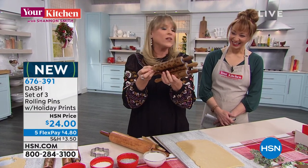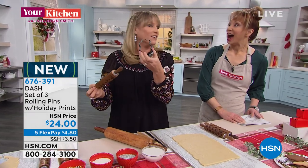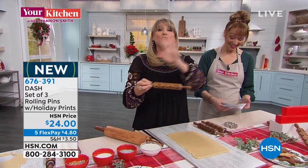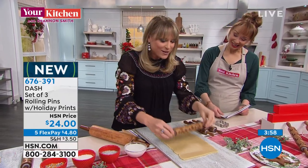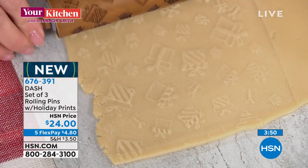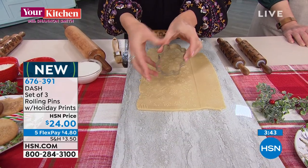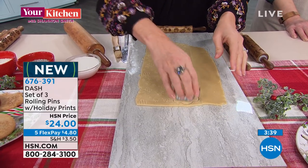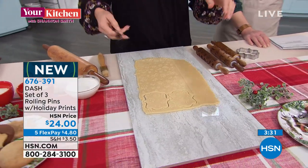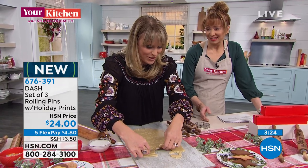With these little rolling stampers, you can do all the dough and then take any cookie cutter - Star Wars cookie cutters, HSN cookie cutters, any cookie cutter known to man. Then you just roll and stamp across your dough and you can see the presents there. You can cut any shape, whether it's a star, a bell, a reindeer, a circle, and then you just cut them out and bake them off. You want to jazz up even that store-bought dough - this does it. It makes you look like a Pinterest mom, Pinterest grandma, Pinterest grandpa, Pinterest dad.